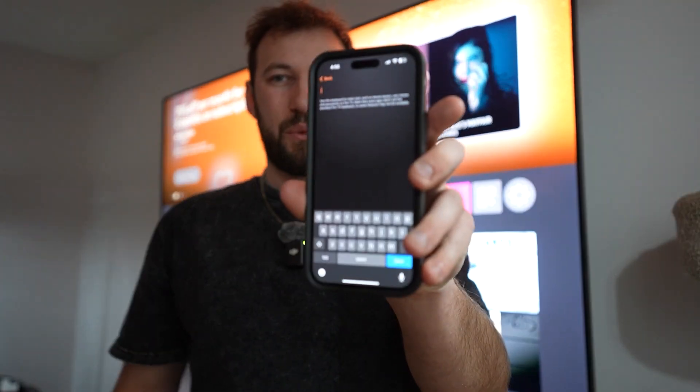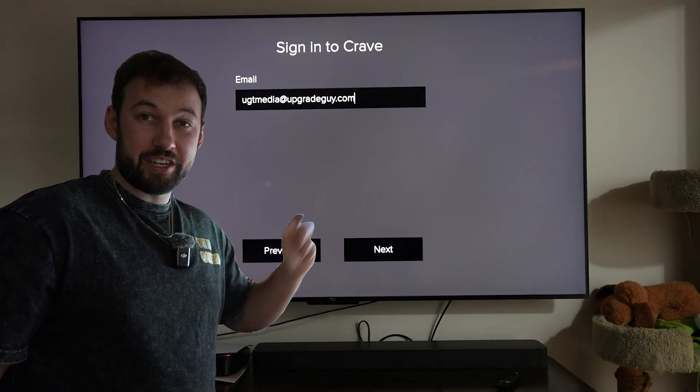When you're entering a username or a password, what's most annoying? Having to use these keys to enter every single number or letter. Well, with this, we can just type it directly from our phone and it's going to show up right on our TV. That's going to save you a ton of time.